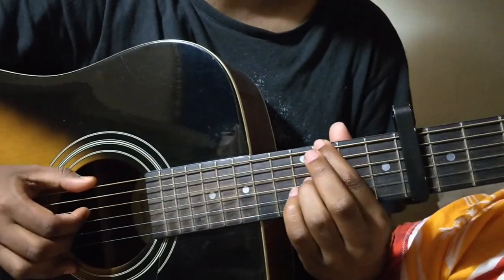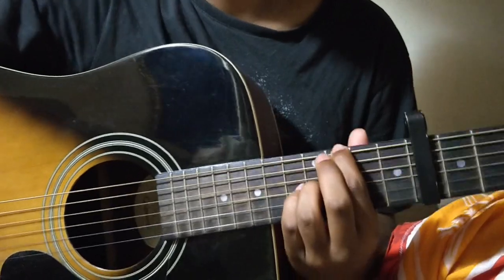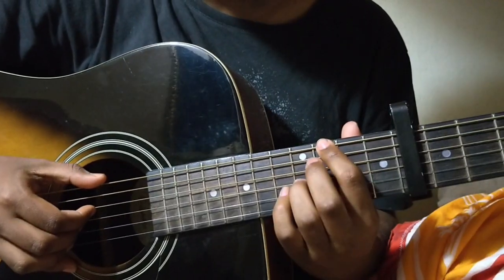Next is the first verse, which is Kamosh Bheedme. It is played like this.